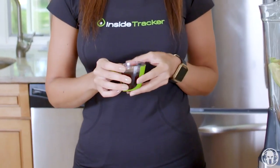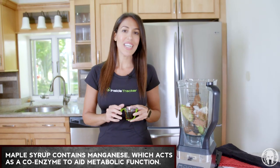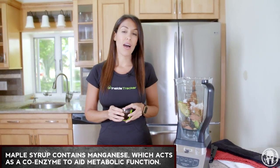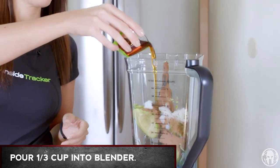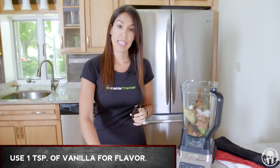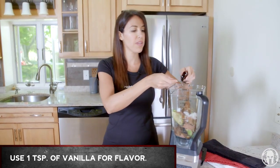For something nice and sweet, we've got maple syrup, which aside from being good on pancakes also contains something called manganese, which assists in metabolism — it acts as a coenzyme to assist in metabolic function. So it tastes good and it's good for you. We're also going to take a teaspoon of vanilla for some nice flavor.